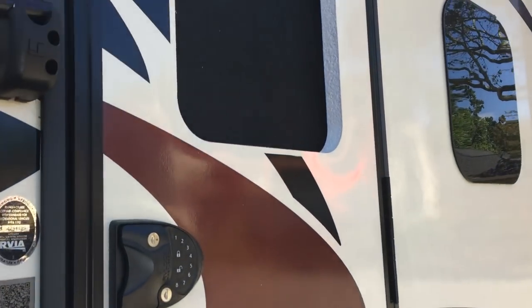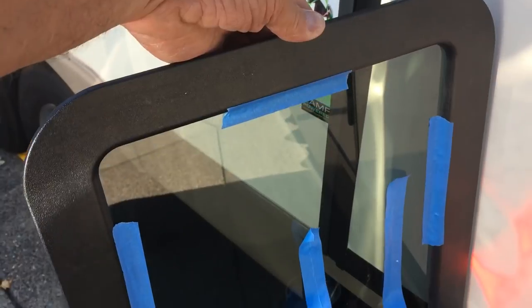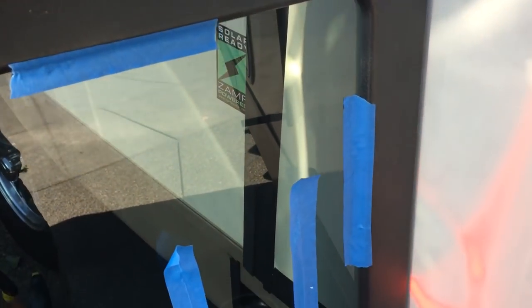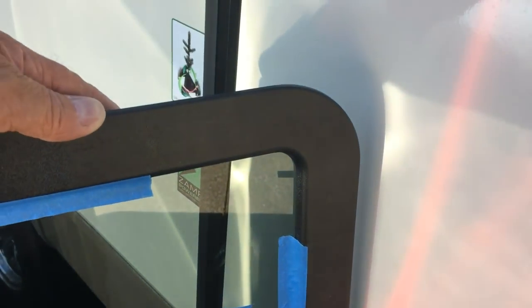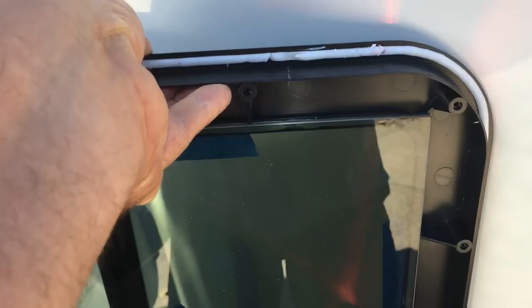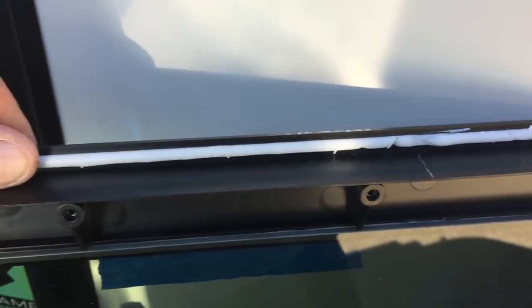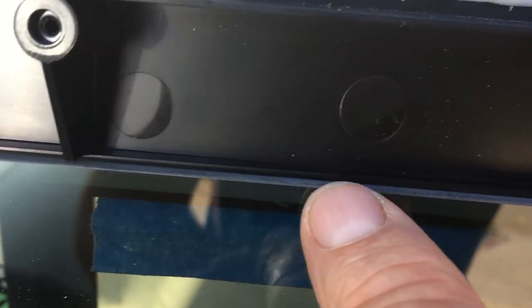Before I put the new window in, I've taped the window to the frame. When I put it in place, I'll tape the frame to the door. On this other side, it comes with sticky adhesive all the way around it, so you don't need to do any caulking. There's also an adhesive all the way around the window to the frame, similar to that tape.